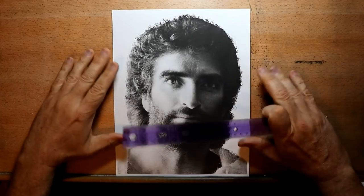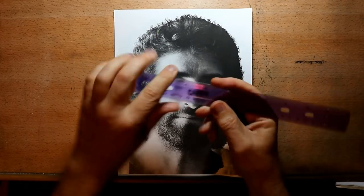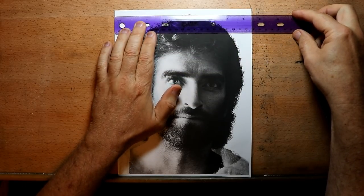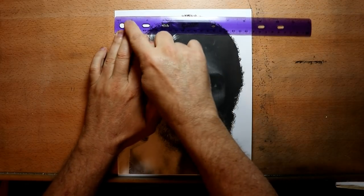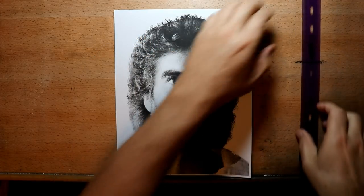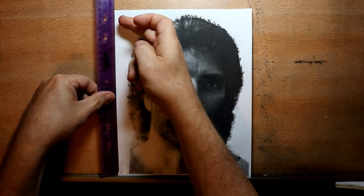Hello YouTube. This is the first of a series of videos that I'm going to do from start to finish on drawing this portrait for a client. In this first video I'm going to focus on drawing the grid and then sketching on that grid, and I'll narrate as I go through that.